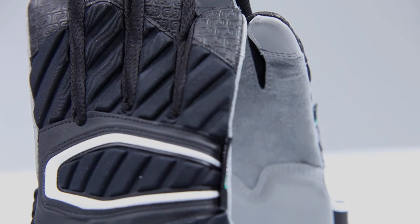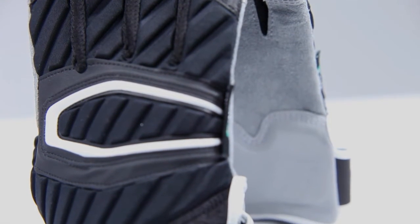Cutters is going to take your game to new levels with the S90 shock skin linemen. With all the grit going on in the trenches, we know that linemen need optimal protection. But protection doesn't have to be bulky and restrictive.